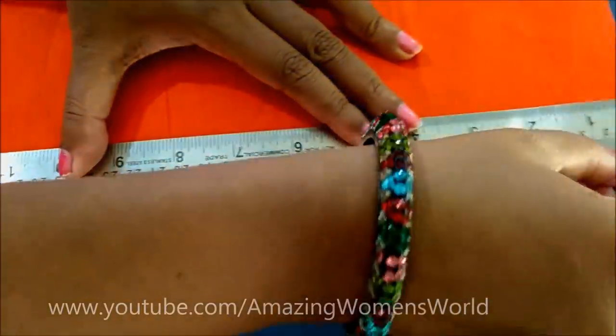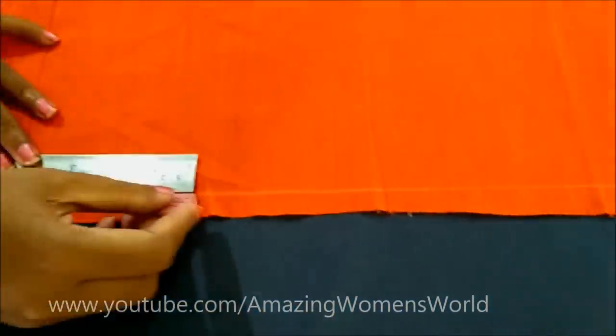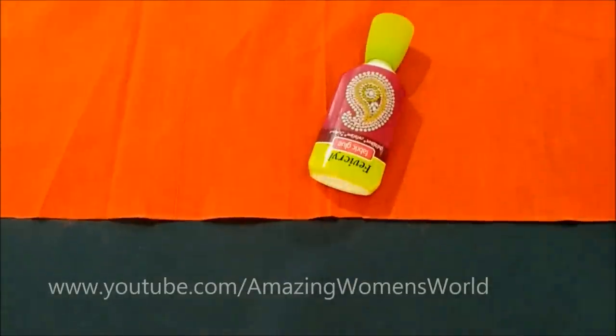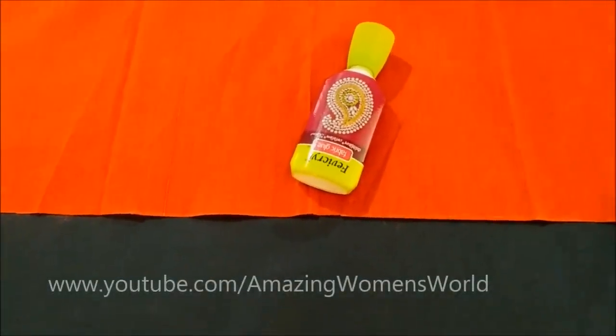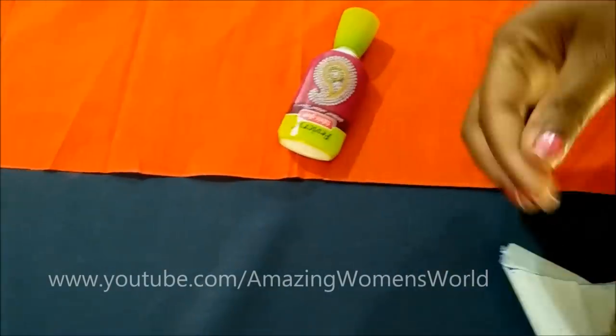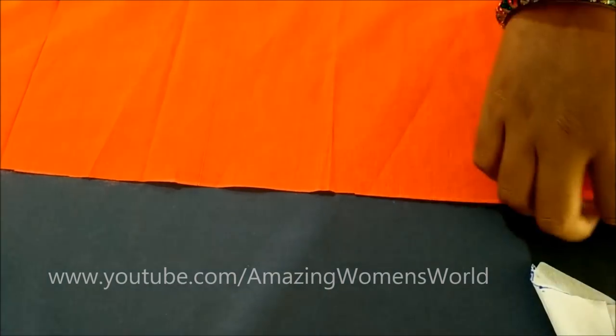I'm using cotton fabric. First, level the raw edge — we have to double roll this raw edge. For rolling this raw edge we can use fabric glue, or you can wet the tip of the fingers using a little quantity of water, just dip the tip of the fingers like this, and start rolling.